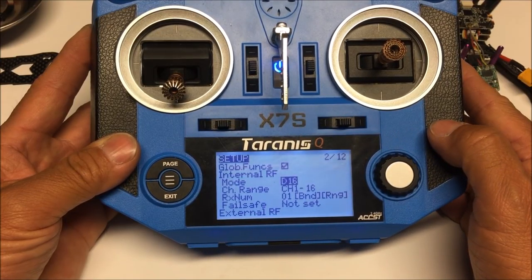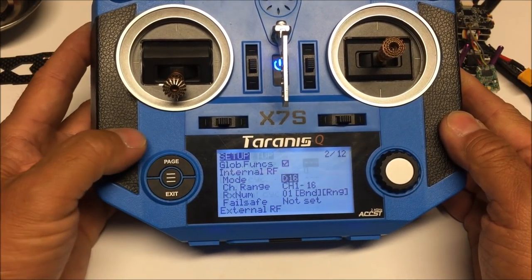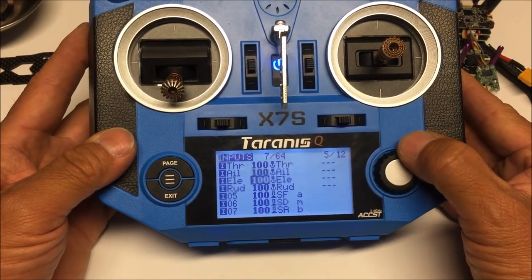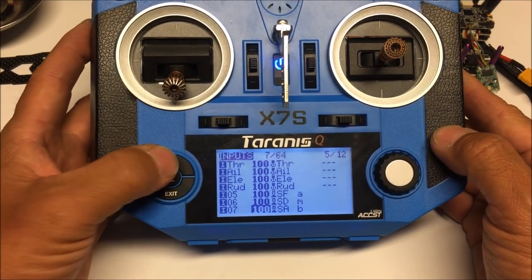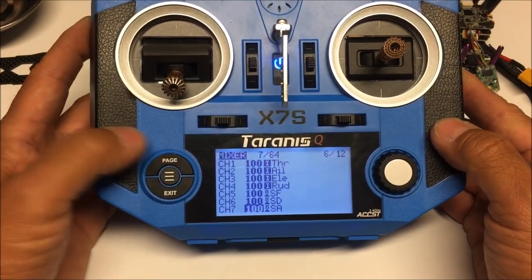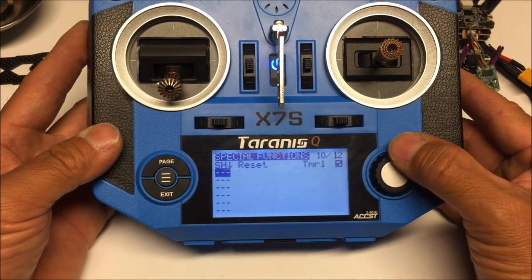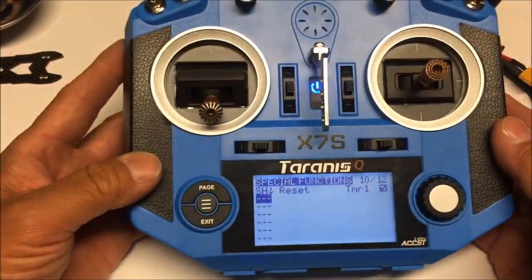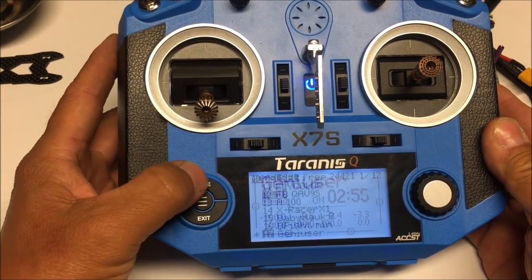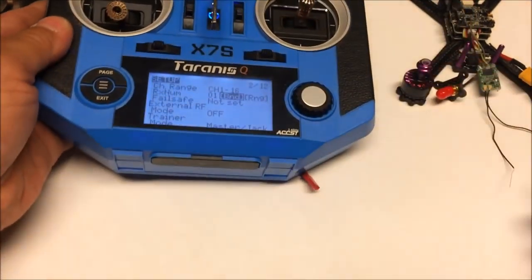On the inputs I've selected arming for AUX5, mode for AUX6, and buzzer for AUX7. On the mixer I've done the same. On the special functions, I've set a switch to a reset command marked on the timer, using the momentary switch. Let's go back to the first page and hit bind, then get a battery ready.